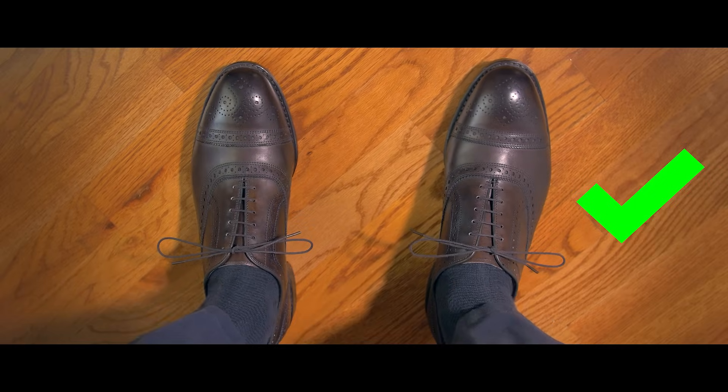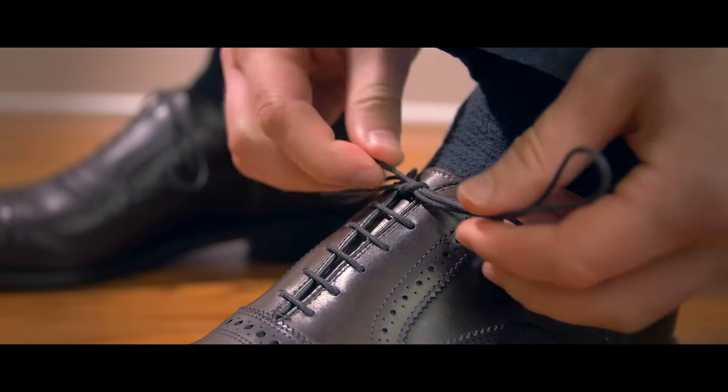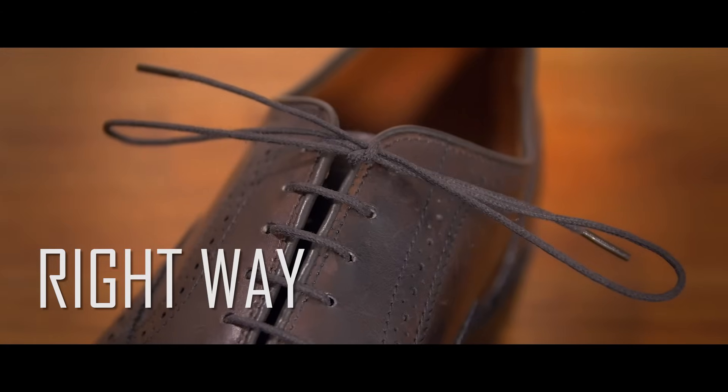It actually takes a little bit of practice and thought to tie your shoes correctly, because we're so used to tying them incorrectly. But once you've made the change, you will notice the difference.